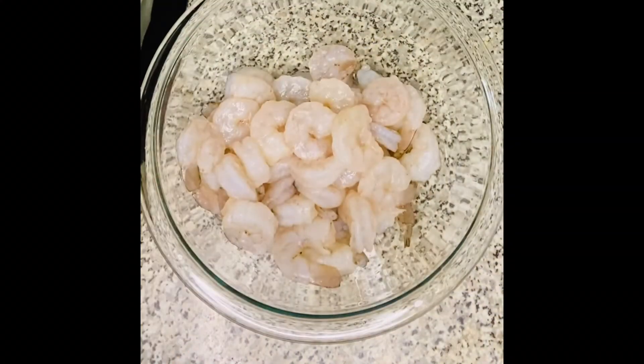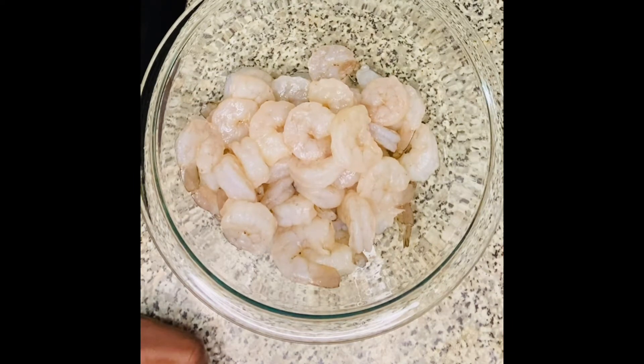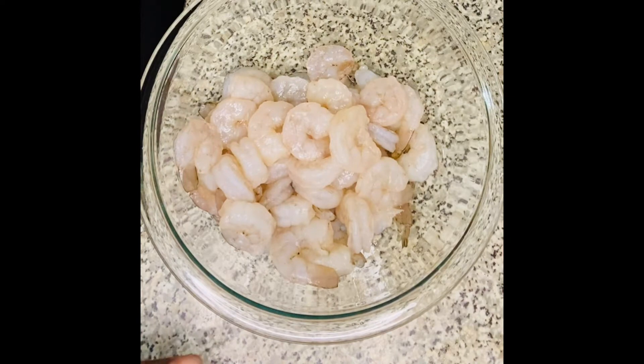Here I have my shrimp — I cleaned it and pulled the tails off because we're going to be having blackened shrimp tandoori naan pizza. This one is going to be so delicious, guys.